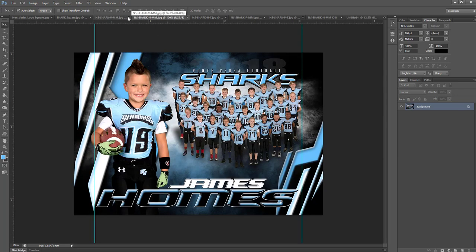Then we also have the horizontal memory mate, where you place your team in here. We'll actually be doing a demo at the end of this video on how to use this template and change the colors. All of the stuff from the Next Series — and pretty much anything you see on Photo Solutions Market — is always color changeable. We will be going over how to do that in just a moment. This also has your 8x10 crop lines in there.